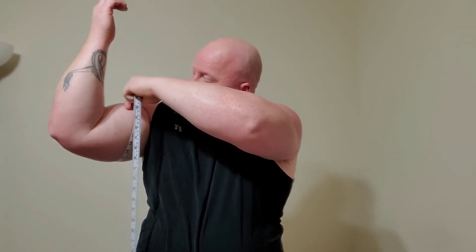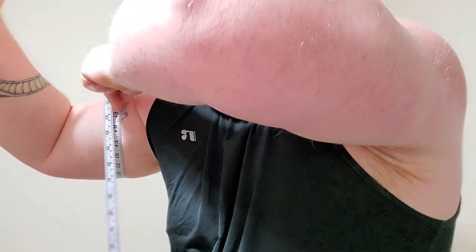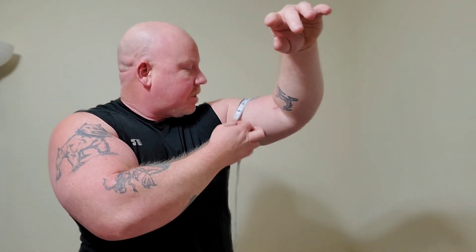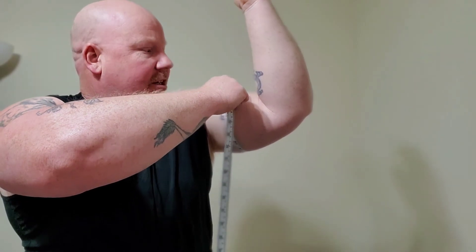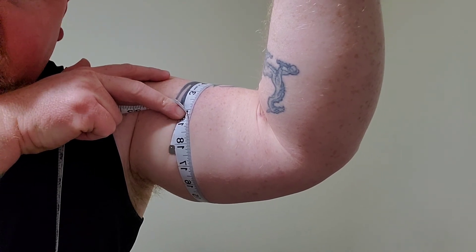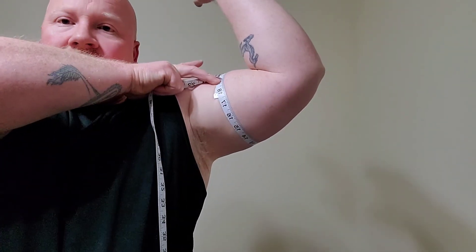At the flexed position, my left arm is 18 and three-quarters inches. Now the right arm — where I had the bicep rupture — I can't really flex it much yet. I already had 18 and a quarter on this arm, but I'm already down to 17 and a half, and that's just one month out. I can only flex it a little bit right now.